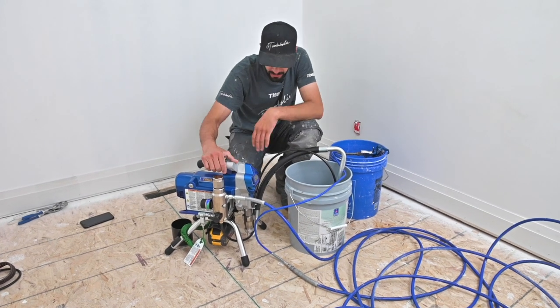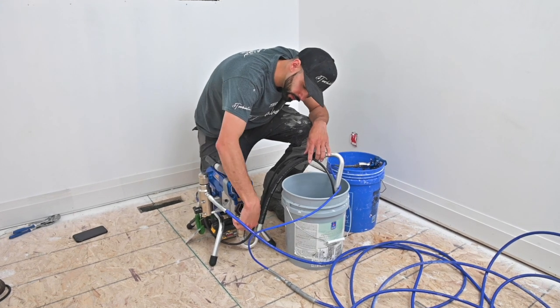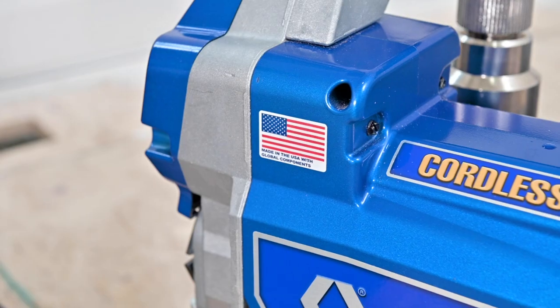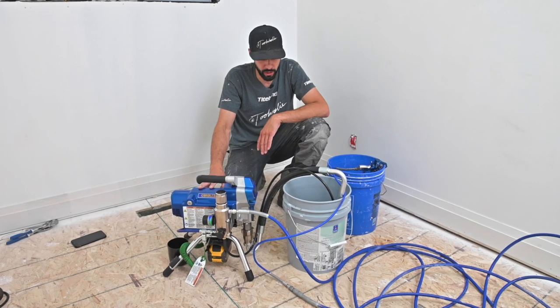Everything else is basically standard like a standard 390. You can swap the pump out in the front — it just spins off and you can pull the whole pump assembly out and swap it with readily available parts. It's made in the USA. It comes with two 6.0 FlexVolt batteries and a rapid charger.